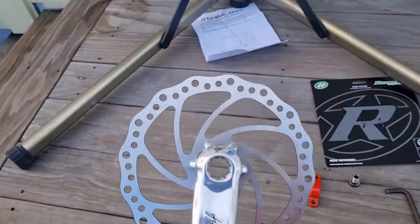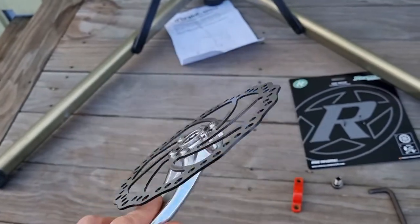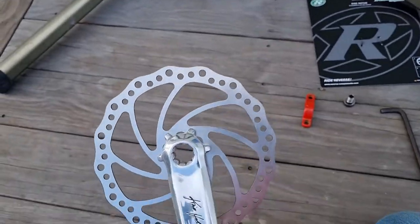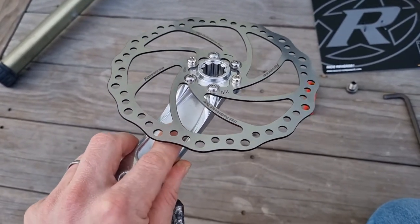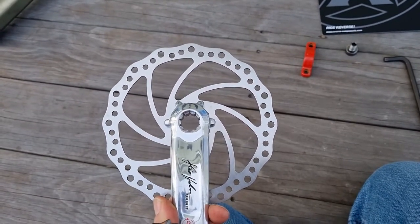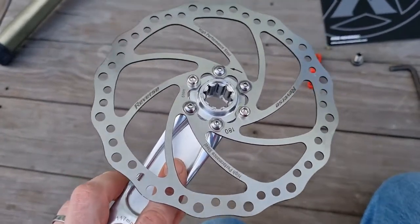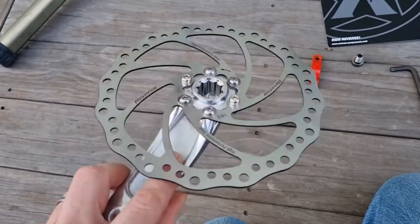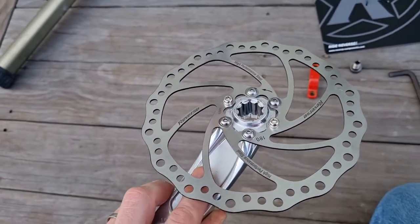I screwed the disc on. One word of advice if you're going to do this: I spent most of the time searching for bolts that fitted and cutting them down, because neither the disc nor the cranks came with any bolts. So it's a bit of a mix and match, but it'll be just fine — I found something from other projects.